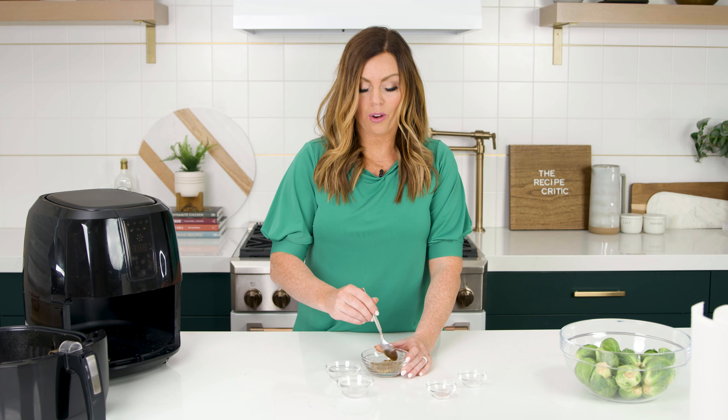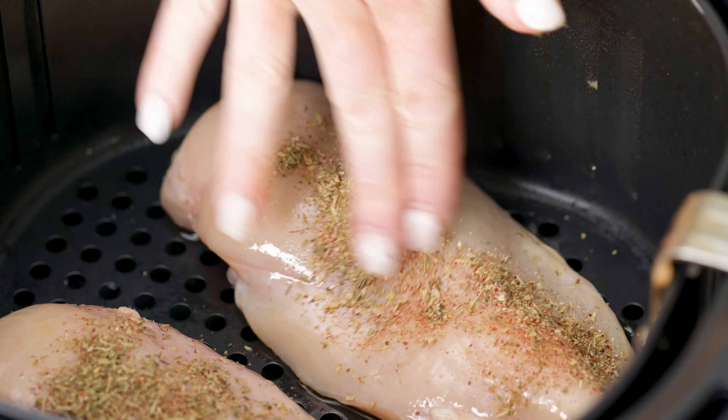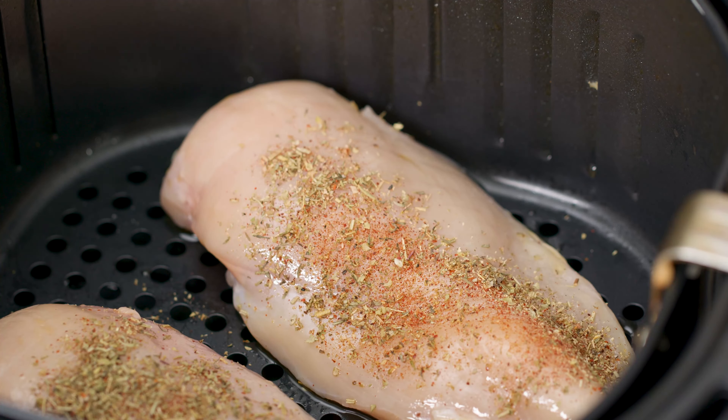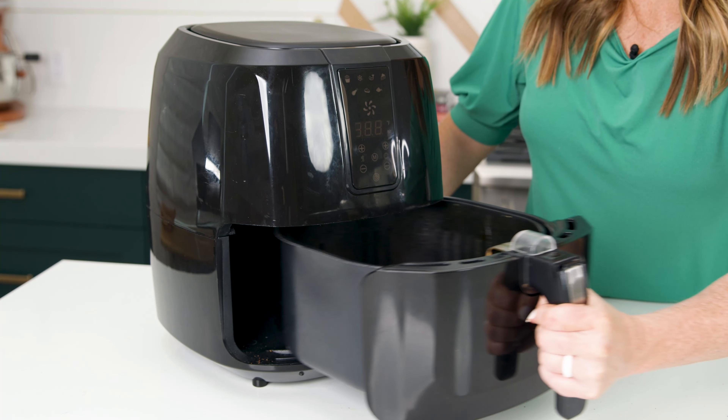Next, we're gonna make our rub, which includes garlic powder, Italian seasoning, paprika, and lastly salt and pepper to taste. This is my favorite spice blend, but you can also mix it up by using Mexican spices, Indian spices, or even barbecue. We're gonna take the spices and rub them on each side of the chicken — don't be shy because you want the chicken to be fully covered.